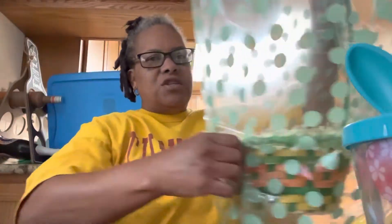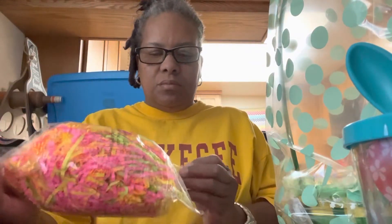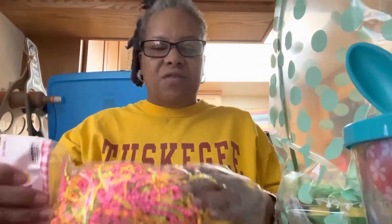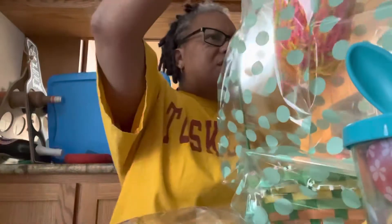Then what you want to do is get your grass, because what's an Easter basket without grass, right? I chose colorful because life is colorful, full of surprises. So I'm going to take this and put it inside of my basket and kind of move everything around.